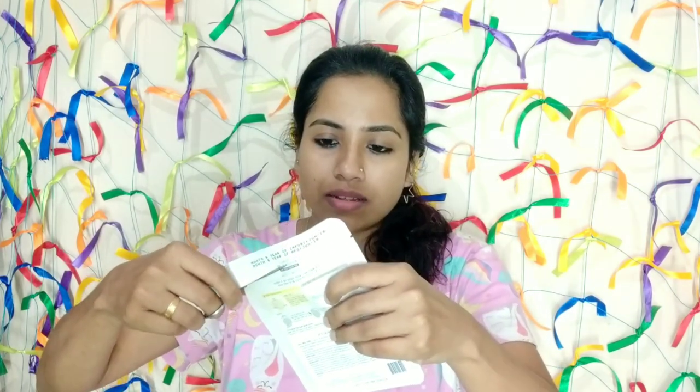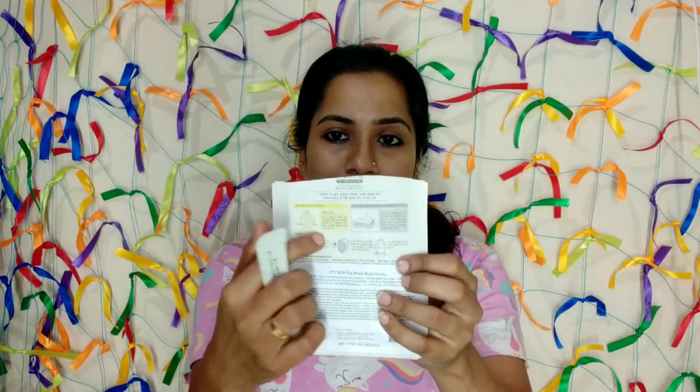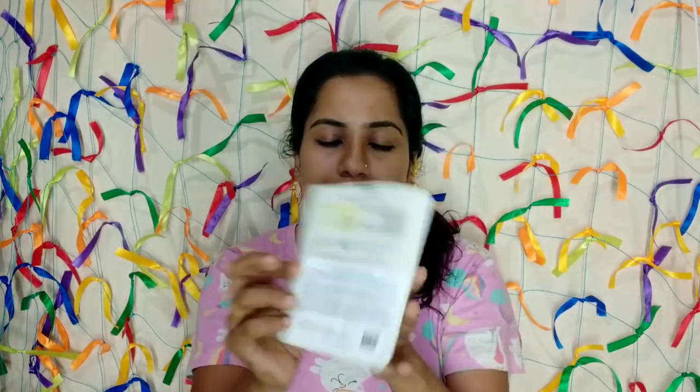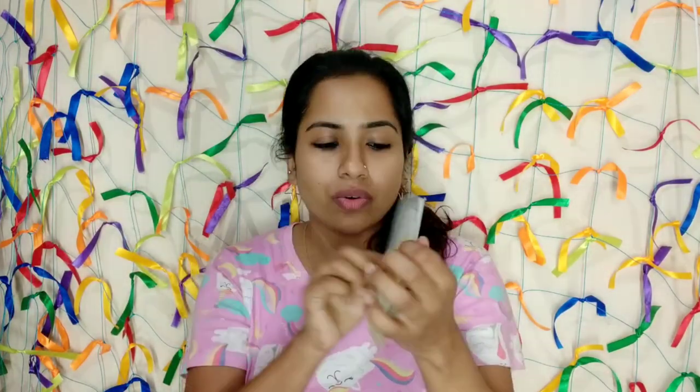I am going to make sure I clean the face first. I am going to remove the sheet from the face. Now I am going to finish this sheet — it's full of Korean slang, all the way. In English, it has been added in English. I have made a picture of the honey.